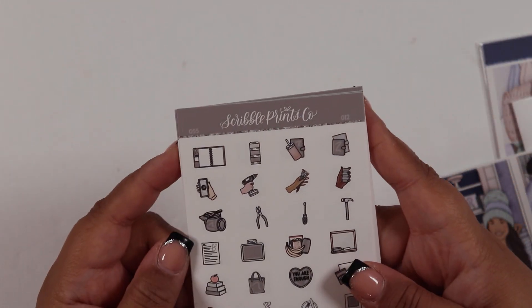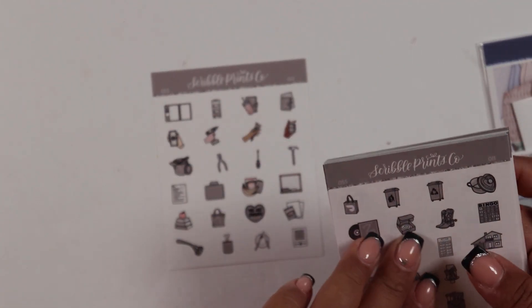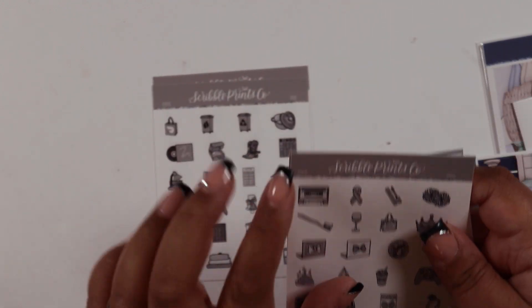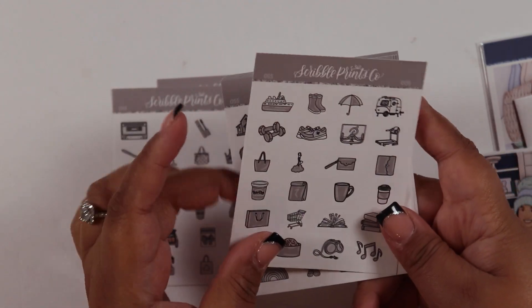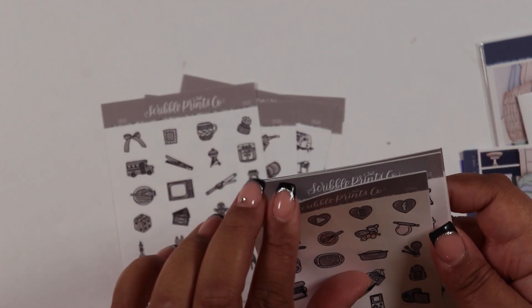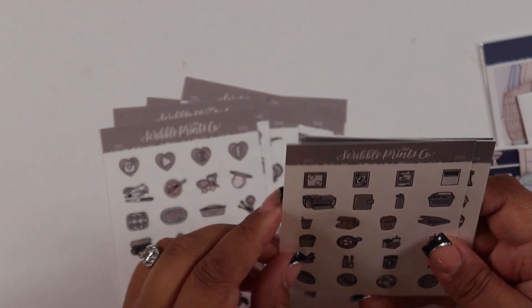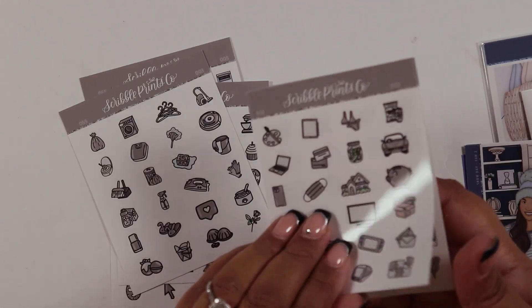In the third order I got a gray color-of-the-week — that's color number 55, all 12 sheets. I like that in the newest order she numbered them 1 through 12 instead of 12 through 1. This gray is so neutral it could go well with so many spreads.